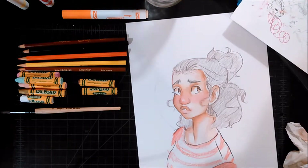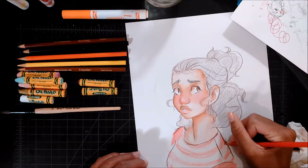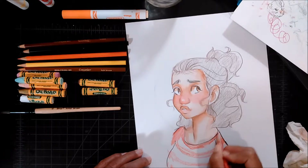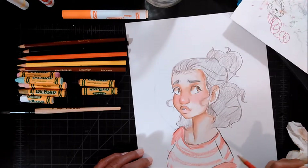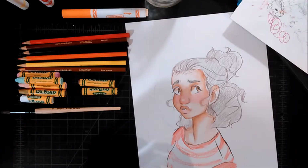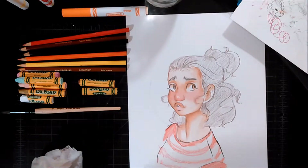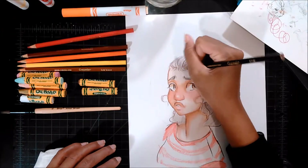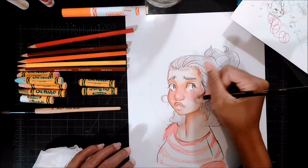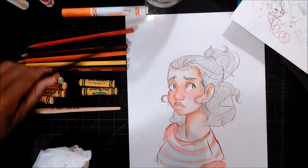My camera stopped recording — but this is what I've done so far. When I thought it was recording, I was saying it looks kind of like Finding Waldo because of the shirt. It seems like whenever I get a Facebook notification it cuts off recording. I don't really use Facebook that much — I go on there to post and leave. I'm really not a fan of Facebook. But anyway, we're going to do her hair and then the background.